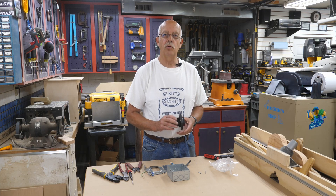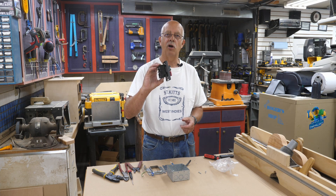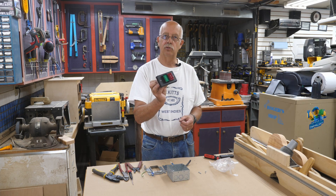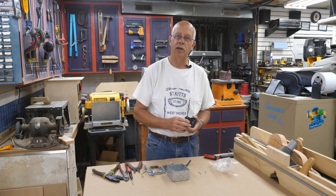Hi, I'm Roger, welcome to the shop. What I'm going to cover here is wiring the PowerTek 71008 on-off switch, 120 volt. It can also be used on a single phase 240 volt circuit, which would be a little bit different method, but we're going to cover the 120 volt method here.